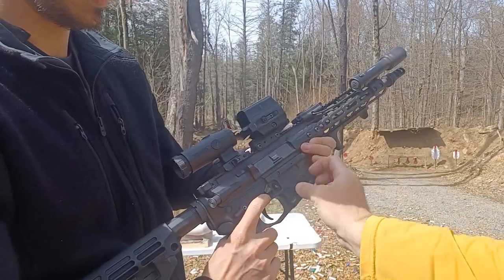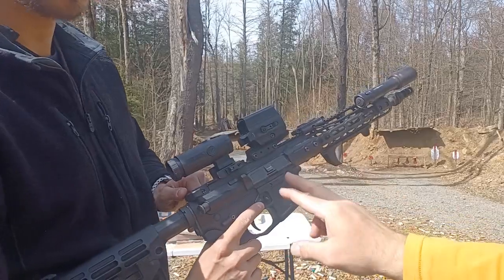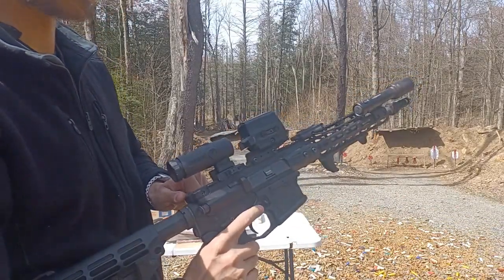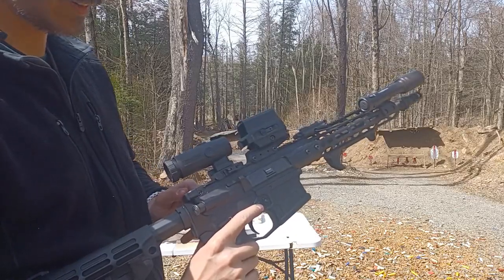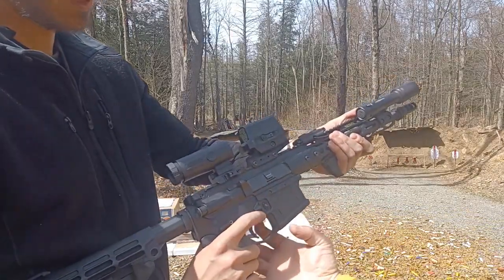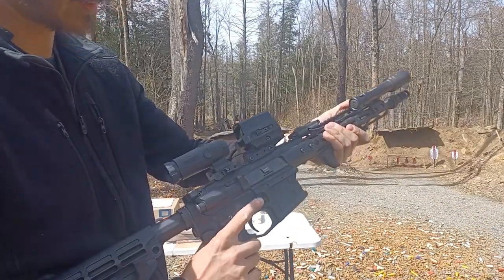So this is built into the receiver itself — the receiver is designed to take this. So that's not a mil-spec lower receiver then. No, it's not. I thought this was like an aftermarket piece because I've seen other ones that go around and under, but this is actually built into the receiver and designed to take it.